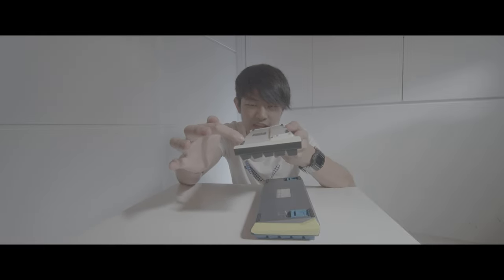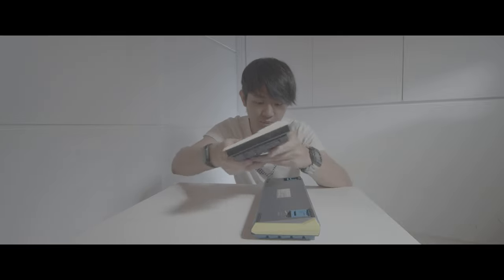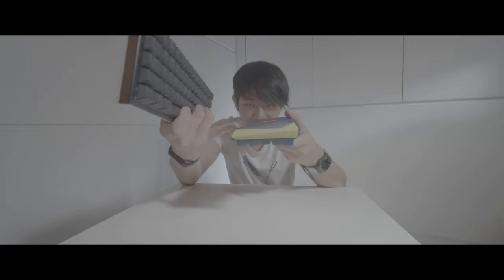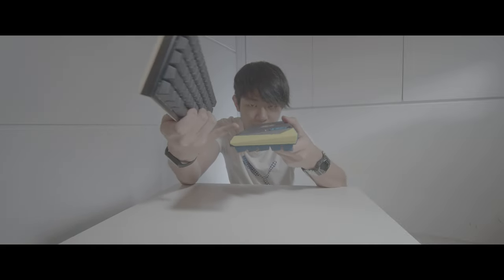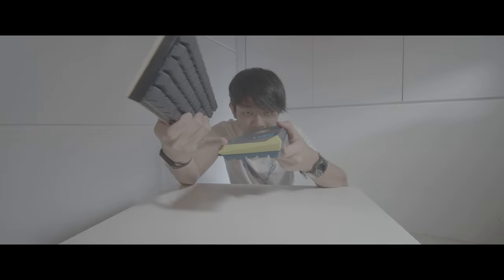The rubber feet just stick out so much more on the older version. Compared to the newer version, the rubber feet are just integrated into the frame. More sleek design.